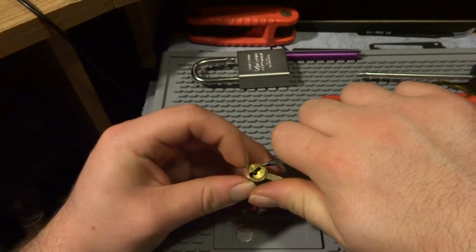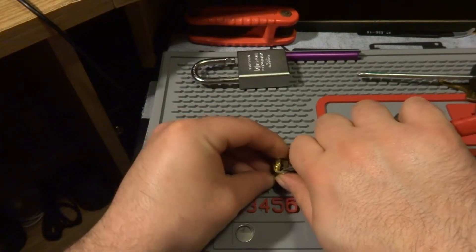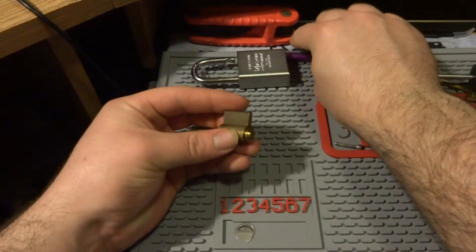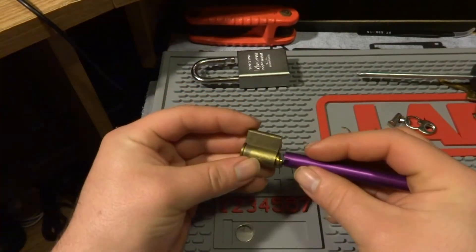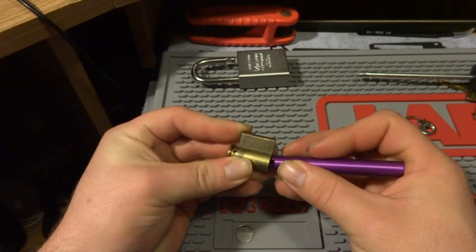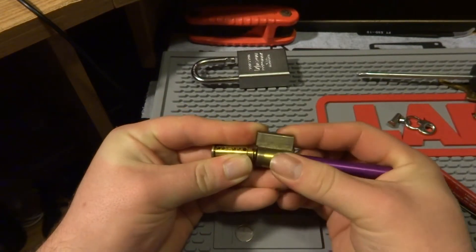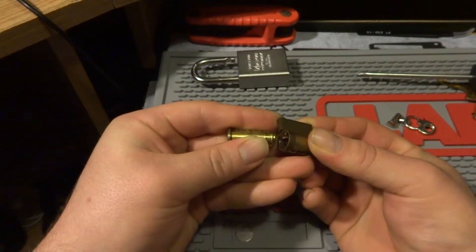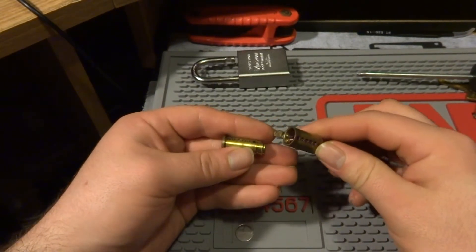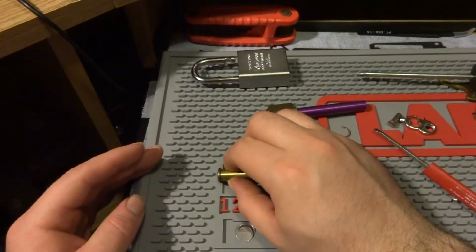Let's see if I can get this C-clip off of here — you may remember I have a lot of trouble with those. That one came off really easily. Let's get the follower in here, hopefully without dropping all the drivers. And I dropped one and totally busted the spring, so I'll have to fix that.